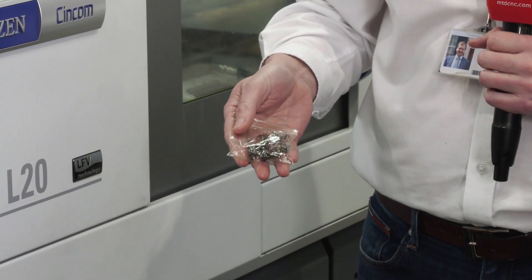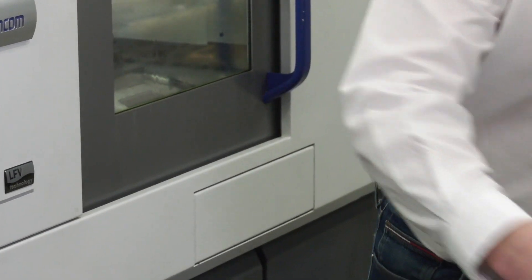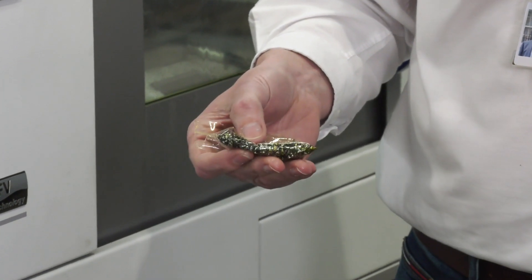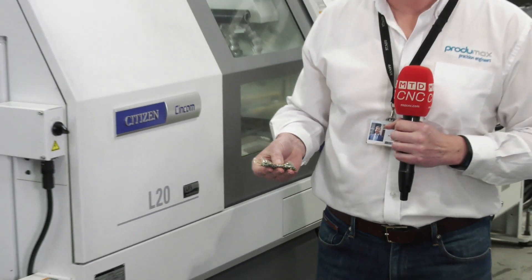Here we have the previous condition we had, where we were getting a lot of stringy swarf, difficult to control, getting tied around the swarf conveyor, struggling to automate it. Then LFE came along and transformed it into small tightly curled pigtails — easy to control, easy to automate. It literally transformed our life.